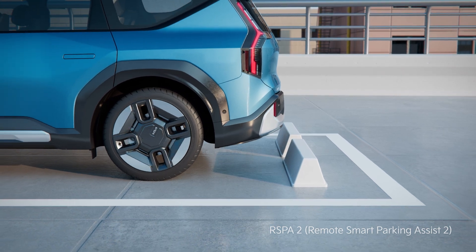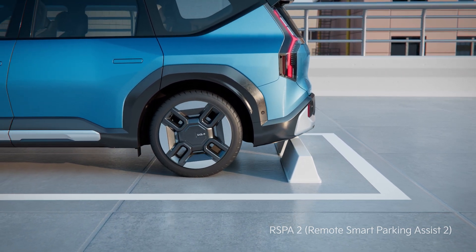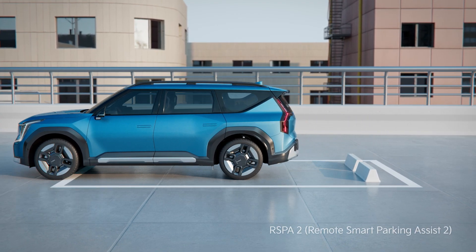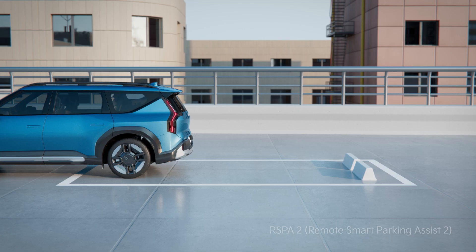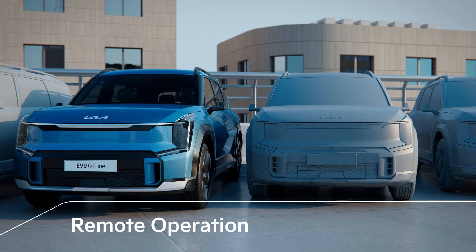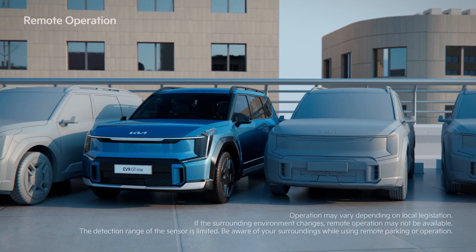Remote Smart Parking Assist 2 helps you to remotely park and exit parking spaces from outside the vehicle. If you cannot enter or exit the vehicle due to the narrow space, you can use the Remote Operation function to conveniently move the vehicle.